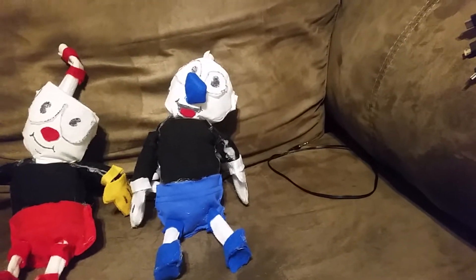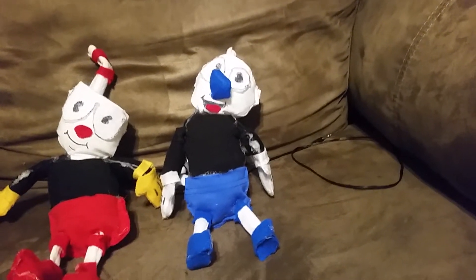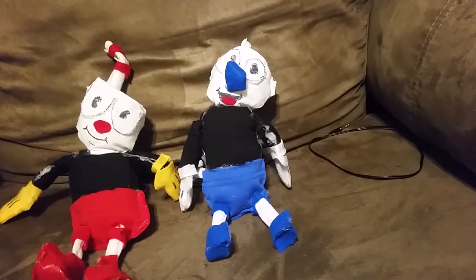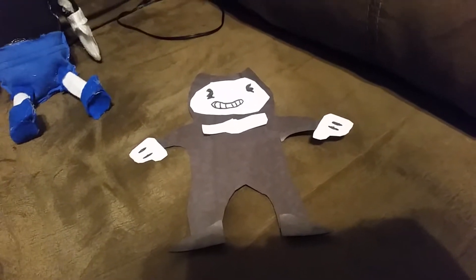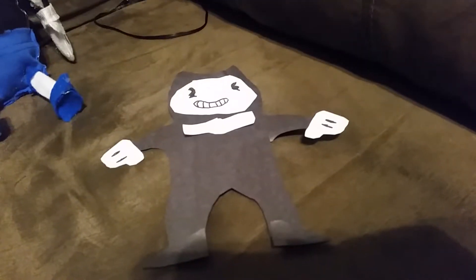In the last video I made about these, which was posted a few hours ago, something showed up that was something for an upcoming video. It's a Ugandan Bendy. I don't know why I'm showing it to you now. The video will probably be posted tomorrow, but yeah, you know it's coming out — Ugandan Bendy.